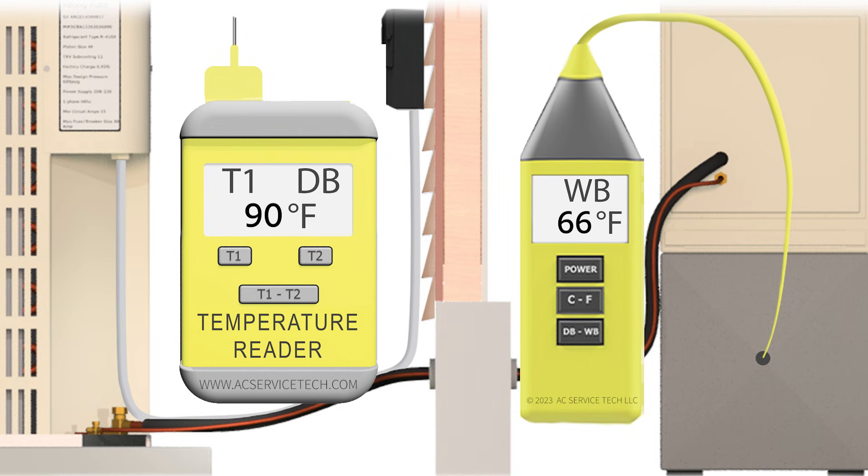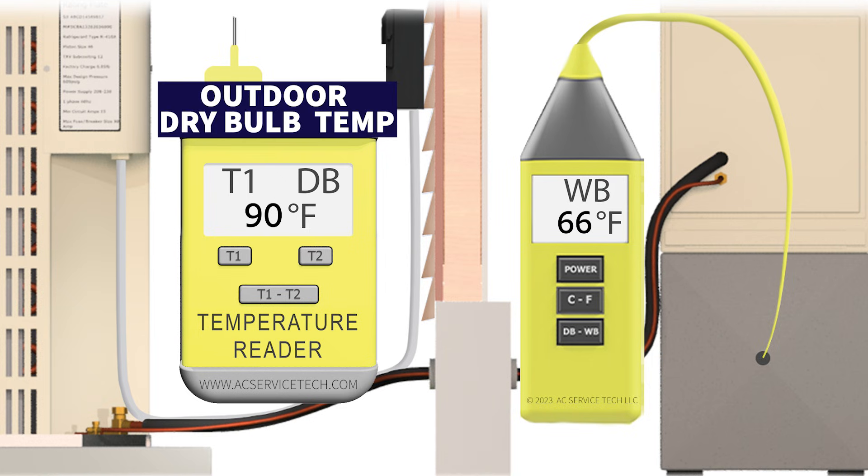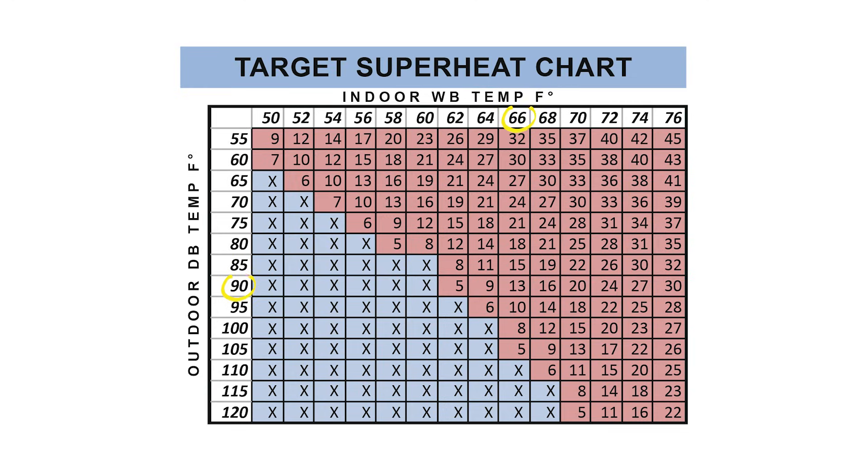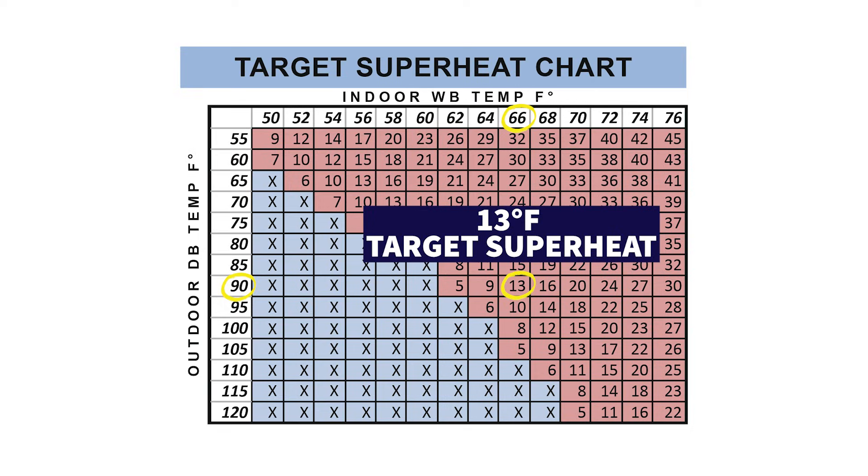We're going to determine the target superheat by first measuring the outdoor dry bulb temperature, which in this case is 90 degrees Fahrenheit, and the indoor wet bulb temperature, which is measured with a psychrometer near the return grill — in this case 66 degrees. Using a target superheat chart or calculation, we find that we have a 13 degree target superheat.